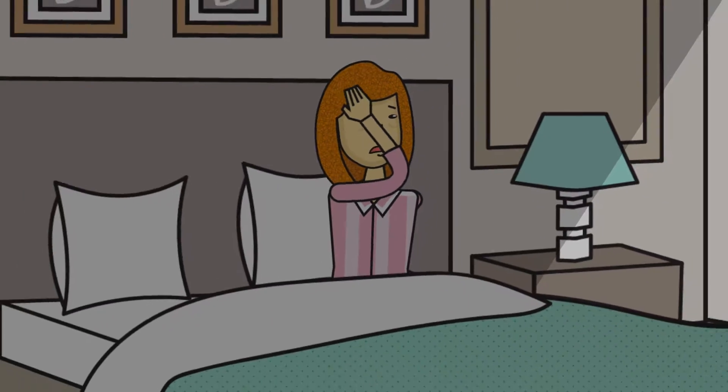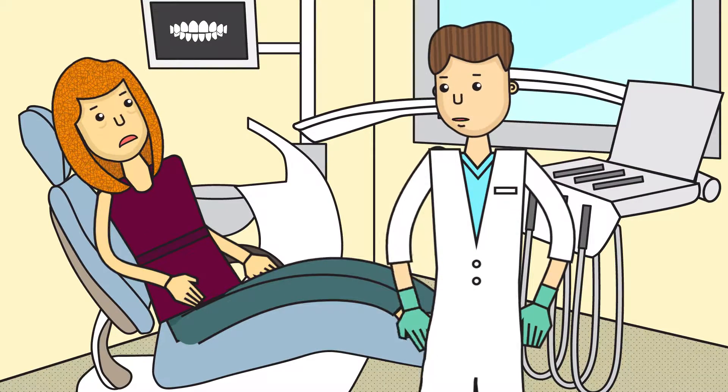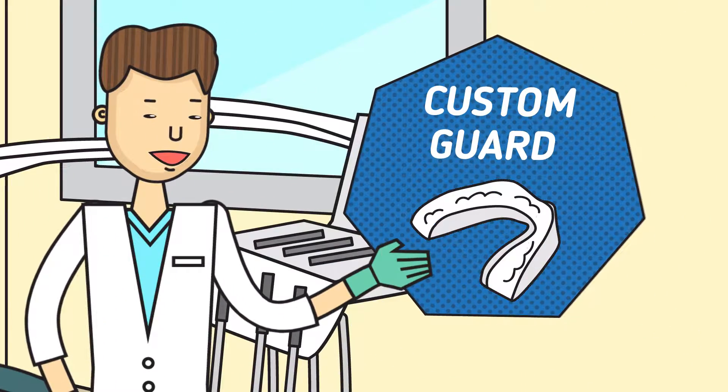Do you wake up at night with headaches or muscle discomfort? It may be caused by nighttime teeth grinding and clenching. Has your dentist told you your teeth are getting damaged from teeth grinding and recommended a pricey custom-made night guard?